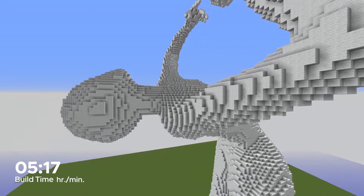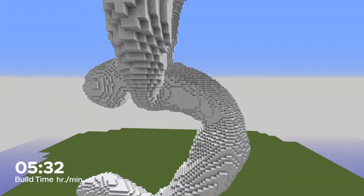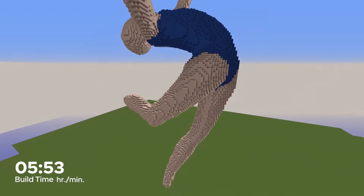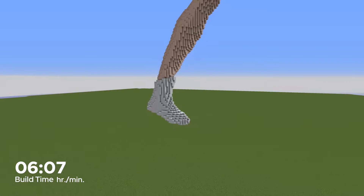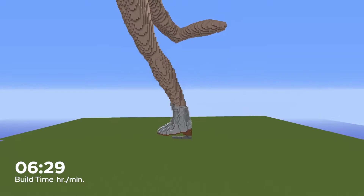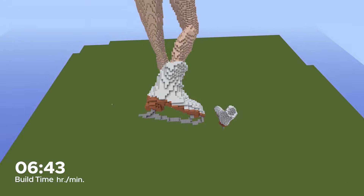Now the brush can only do so much, so I have to go through this entire build again by hand to make sure my smoothing is consistent. But now that we have the form done, we can add some basic coloring. Now let's move down and add the skates. These I did 100% by hand just because they're a very precise shape, and all I had to do was create one skate, before I copied it and rotated it for the other foot.